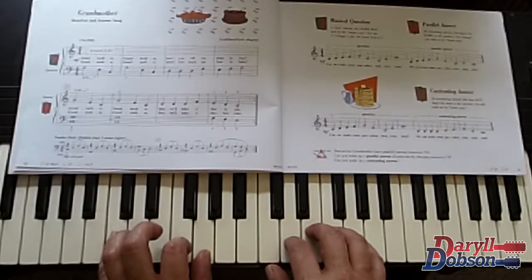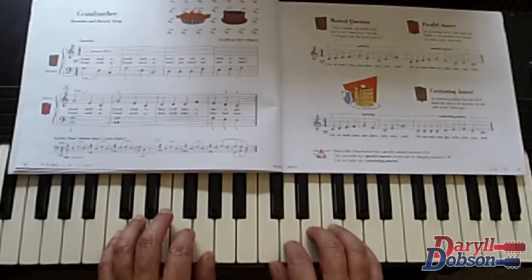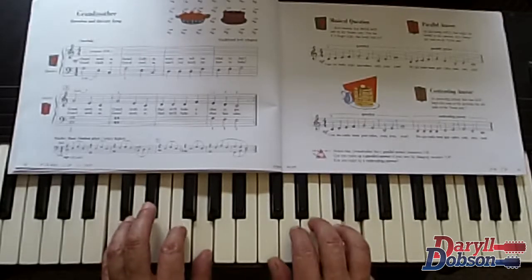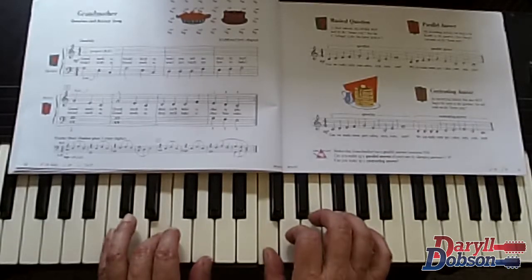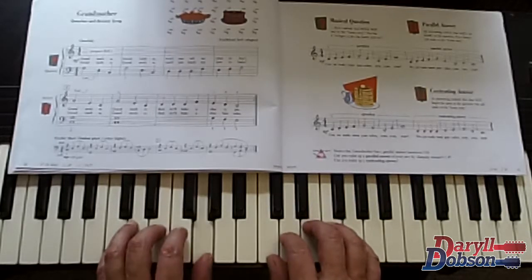Look at these over here together — the C and the G — and then over here the G. So: 'Grandmother, grandmother, then we'll bake a cherry pie.' And back to the beginning for the repeat: 'Grandmother, grandmother, don't you teach me how to bake.'